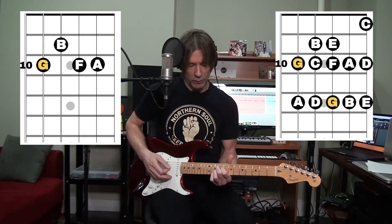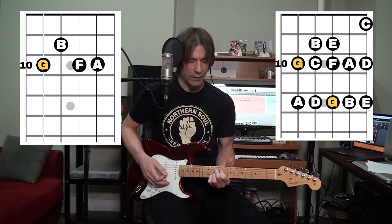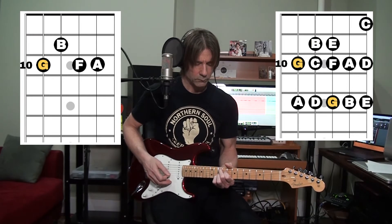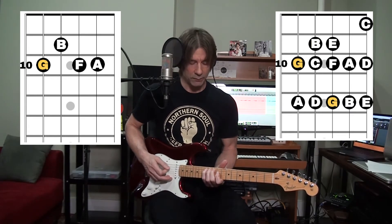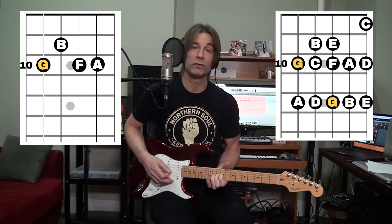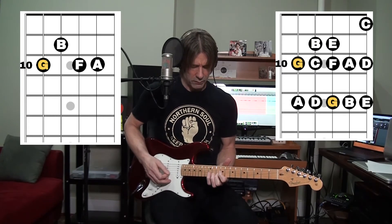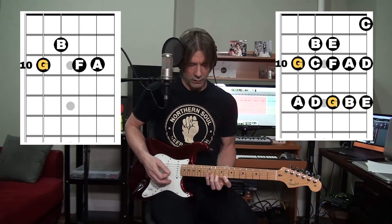Now the 5th mode and the 5th chord. We've got the G7 — we're going to add the 9 here too, just to add some extra color to it. So we'll loop a G7 add 9 chord. We have the root G, the major 2nd, major 3rd, perfect 4th, perfect 5th, major 6th, dominant 7th. That's what gives it the feel of this mode — the major 3rd and the dominant 7th. The octave, major 2nd, major 3rd, perfect 4th, perfect 5th, major 6th.